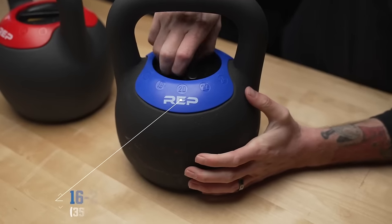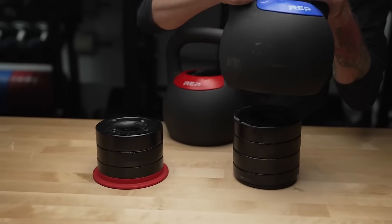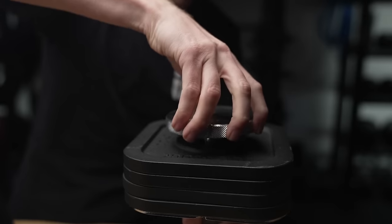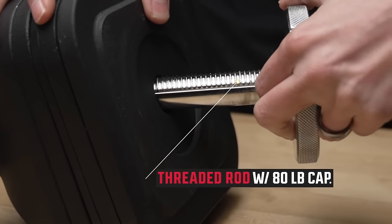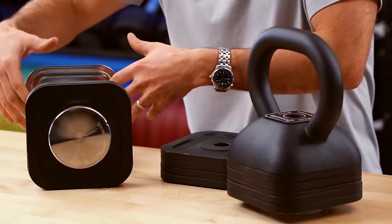For adjustable kettlebells in terms of comfort, the Rep adjustable kettlebell feels most like a normal cast iron kettlebell due to its shape. And if you have Iron Master quick-lock adjustable dumbbells, you need to get the Iron Master kettlebell handle — it's only $100, fits right on, and feels extremely comfortable, a lot like a normal kettlebell, even with its square bottom shape.